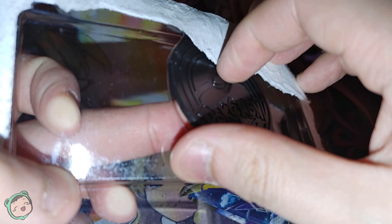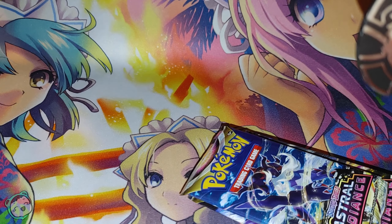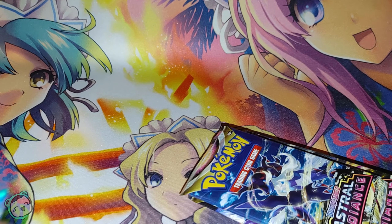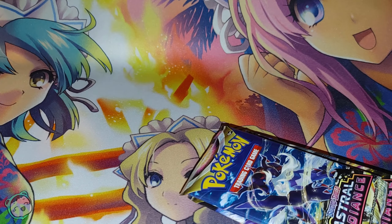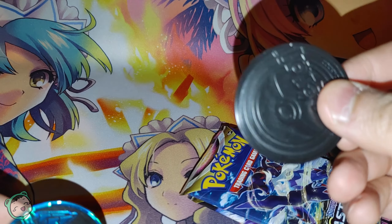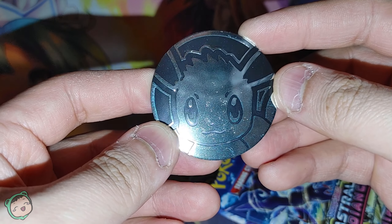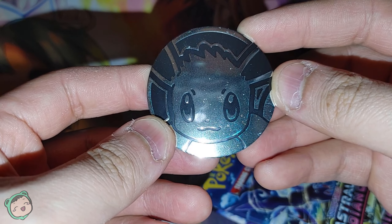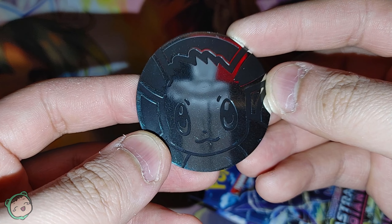And we have the Eevee coin. It's not metal, it's plastic like the other one I have, which I still have right here on the desk. It looks cool — even though it's not metal, it's still pretty cool. This one is Eevee, it's not textured, it's just very shiny with the camera.